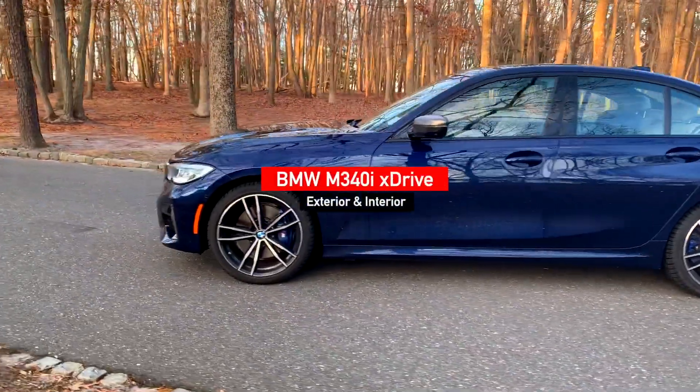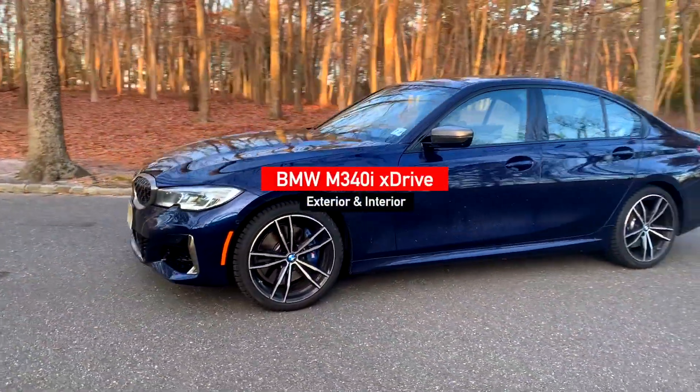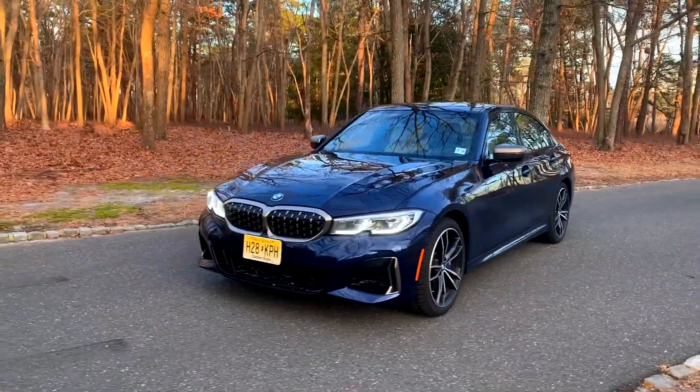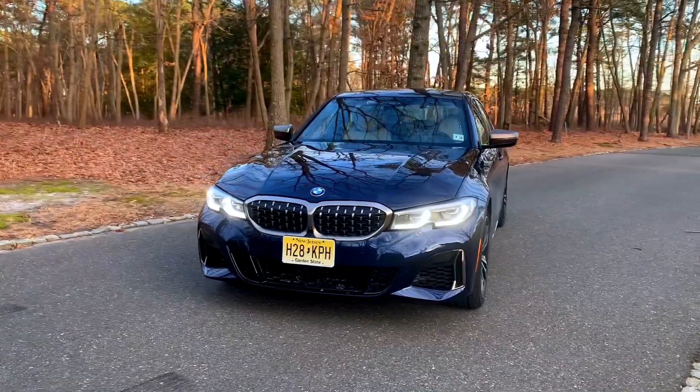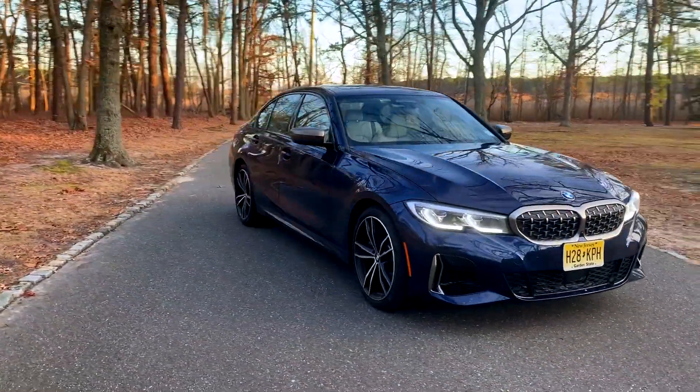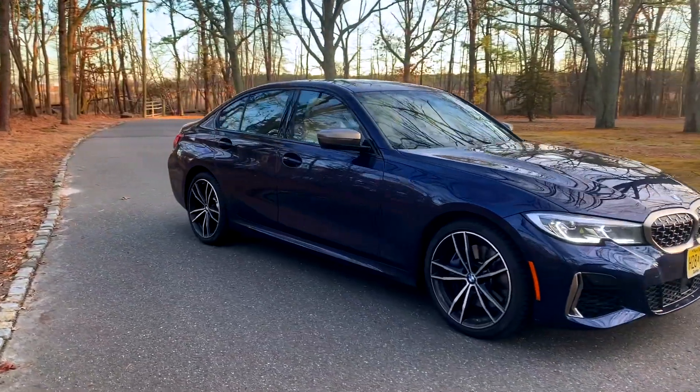Hello everyone, this is the BMW M340i. It is the M Performance version of the 3 Series and it is sort of like the baby M3. It's not a full-on M car like an M3 would be, but it's sort of a nice halfway point.